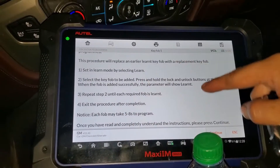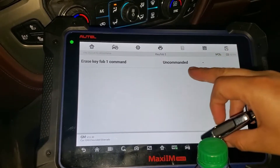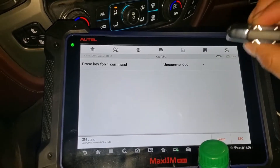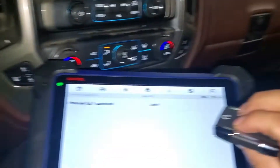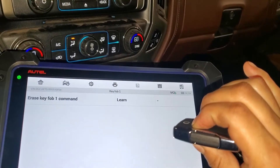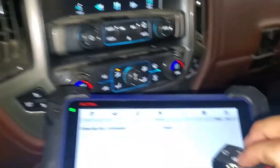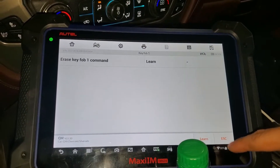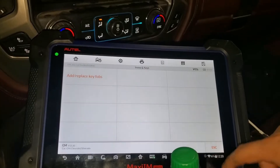We press OK — it says erase key fob one and command it. Then we press Learn, we see remote learning, and we hold and press the two buttons together until we hear the beep. It says Learn, so we press escape and exit.